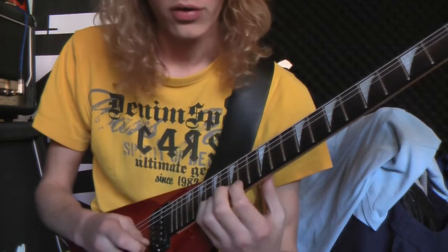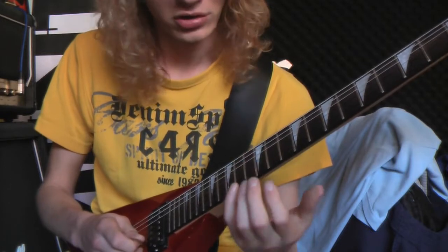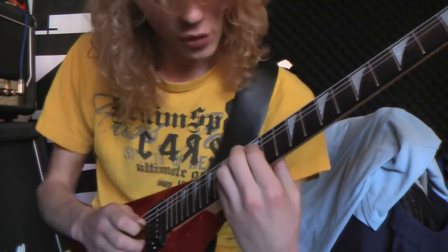The first part started on the A note, so the second part will also be on the A note, but then found on the G string. And that is somewhere on the 14th fret.